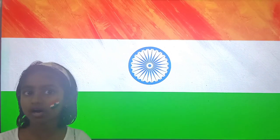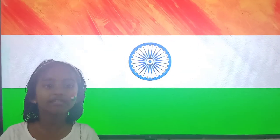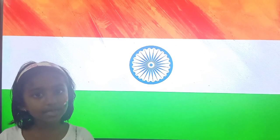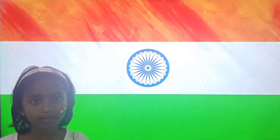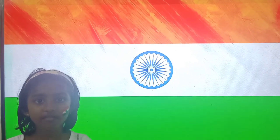Hi everyone, I am going to talk about our national flag. Our national flag of India symbolizes India's pride for its land and diversity. It represents the people, values and goals of our country.